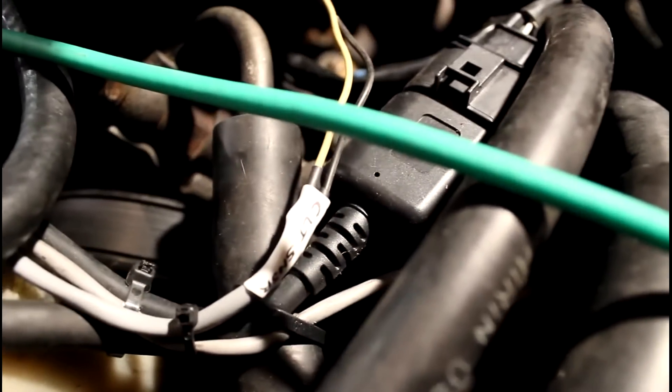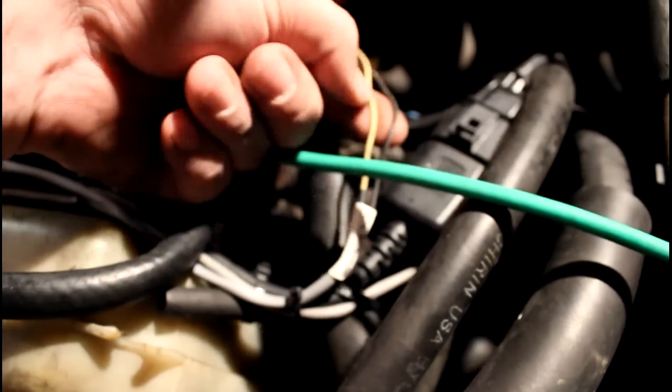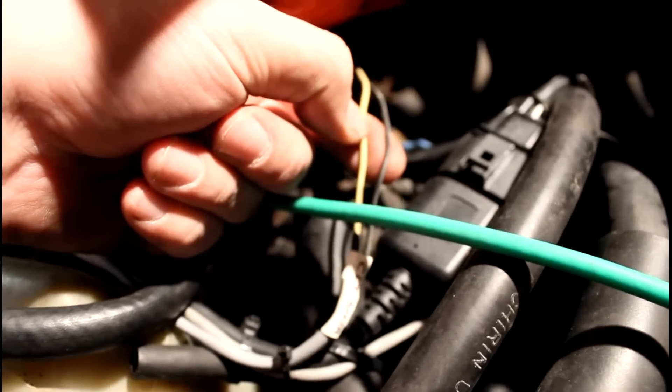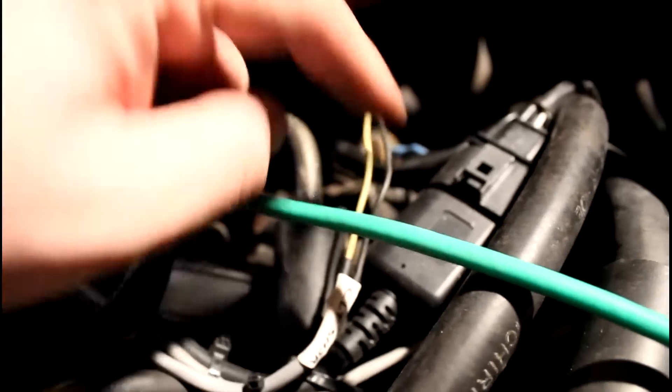Things like this coolant sensor here — you've got it wired in. Basically this ground, a lot of times you can just take that to the block, but if you do that it might give you a weird sensor reading if some things are pulling a lot of current and stuff like that. So that's going to run all the way back, as well as every other one.